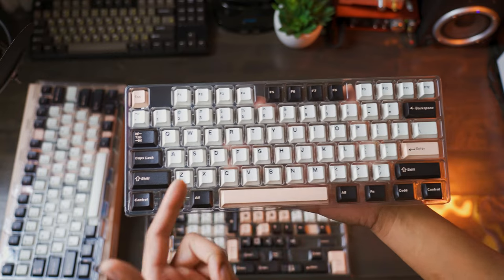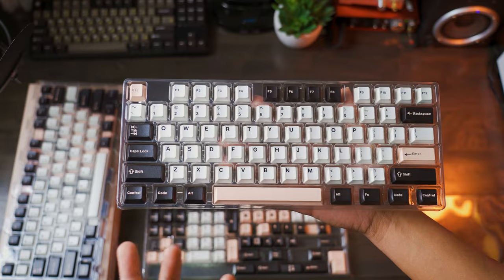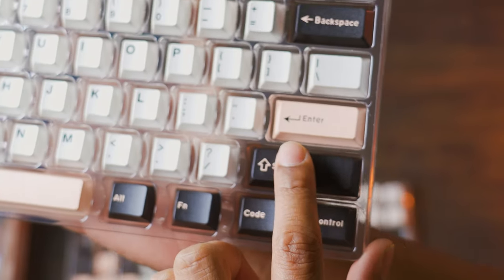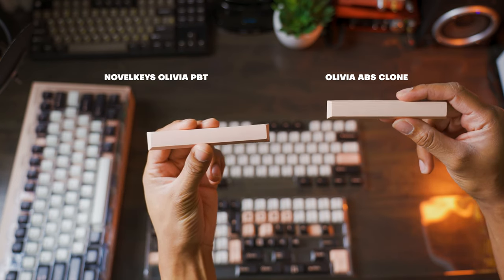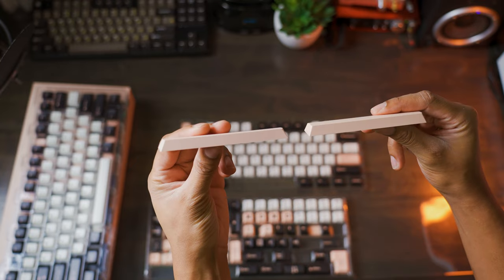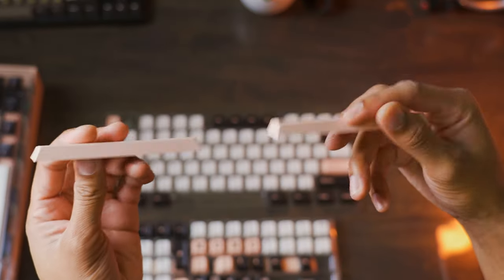It's the keys along the side here — our modifier keys, our backspace, shift, enter keys like that — that have a little bit of quality concern. If you ask me, it's the enter key right here that's a little bit concerning. So looking at our space bars: this is the Novel Keys Olivia space bar here, and this is our clone Olivia space bar. I'd say they're pretty much identical when it comes to color. This one is double-shot, which is interesting.